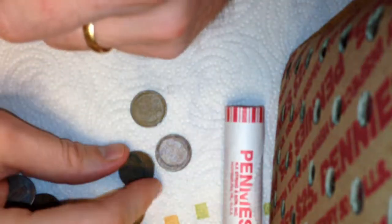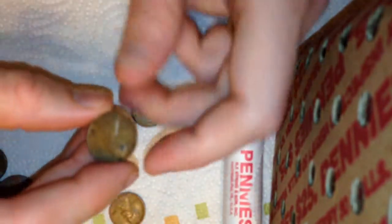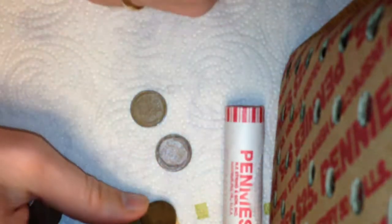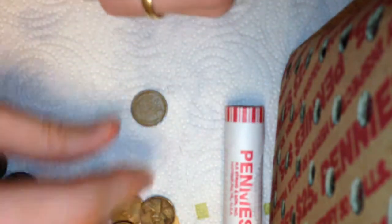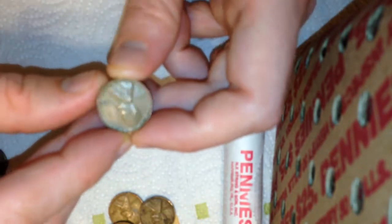Let's see the dates on those four wheats: 1940, 1939, 1945, and 1950. That's four out of that roll.